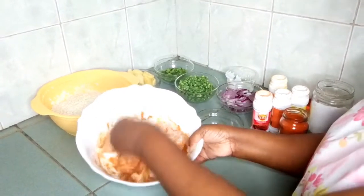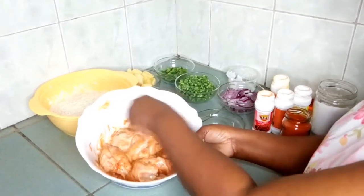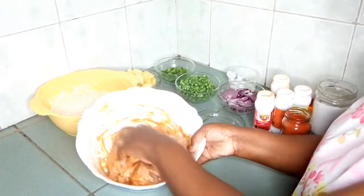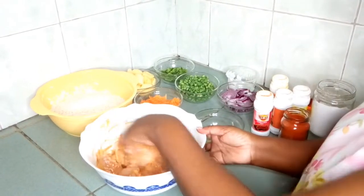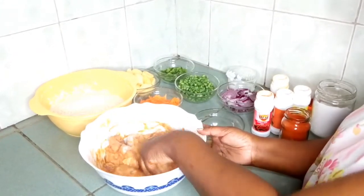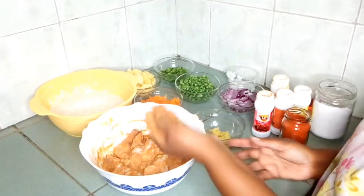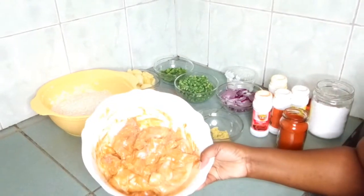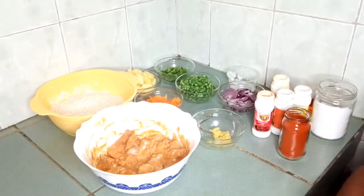After you mix it together and every part of the chicken is marinated, you set it aside for about 30 minutes, then you'll be able to start frying. This one is ready — we will set it aside for 30 minutes.